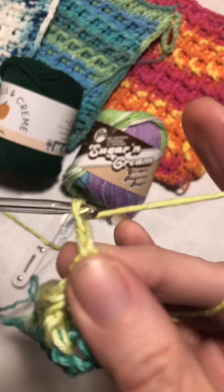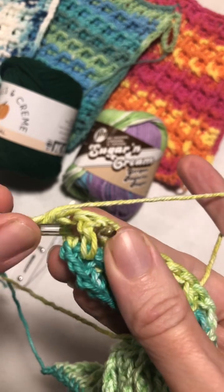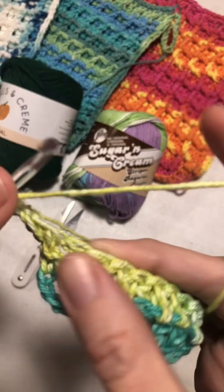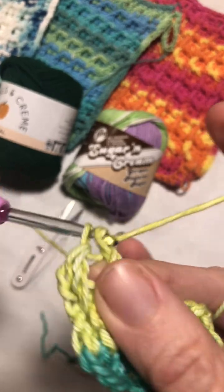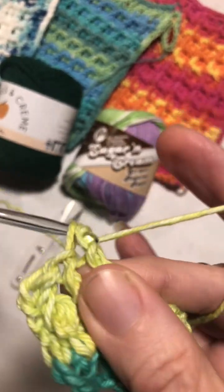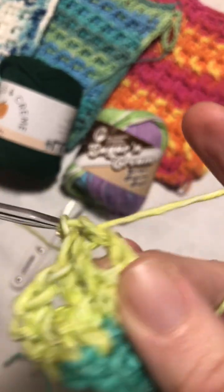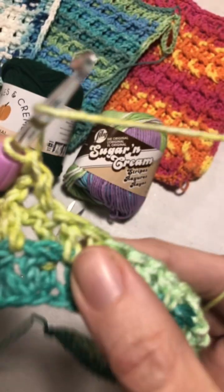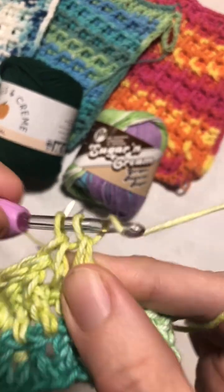Now we're going to chain two and turn our work. We're going to put a front post double crochet in that very first one, then another front post double crochet, and another front post double crochet. Then you're going to put a double crochet in the next one, and repeat this pattern to the end: two front post double crochets, double crochet.